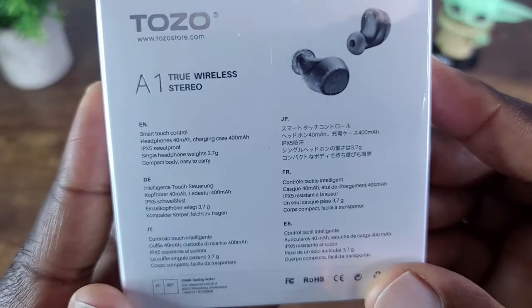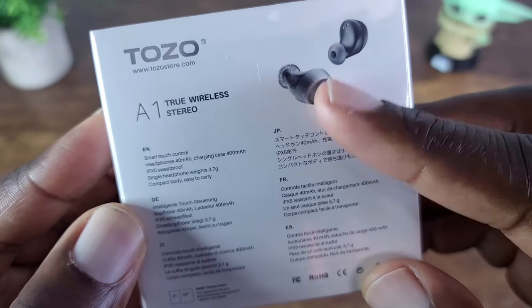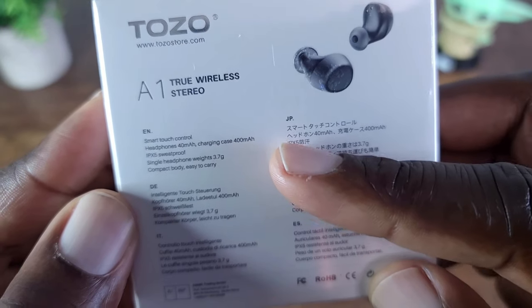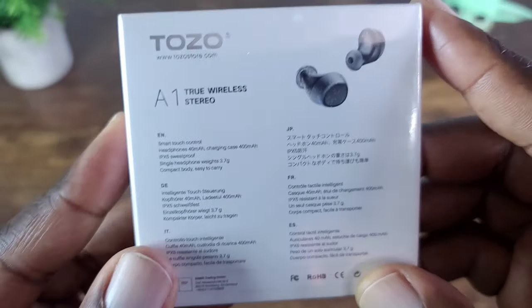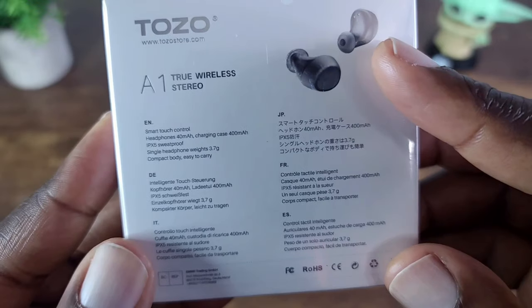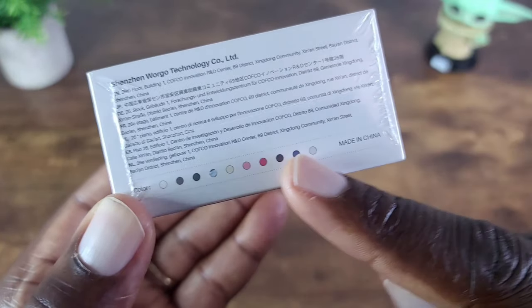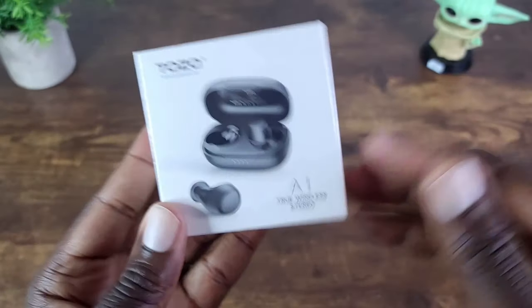Take a look at the back real quick. It says smart touch control, so these are not buttons — it's actually touch sensitive. The earbuds have a 40 milliamp battery and the charging case is 400 milliamps. Rated IPX5 sweat proof, so you can definitely take these out on a jog or to the gym and get a decent sweat on without worrying about it. There are also different colors available.